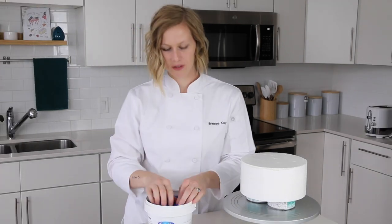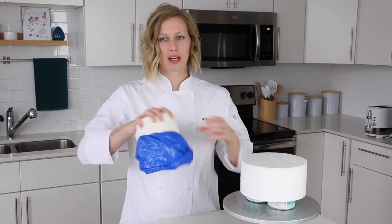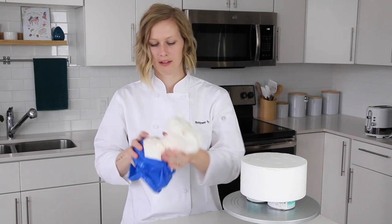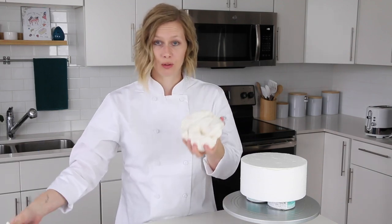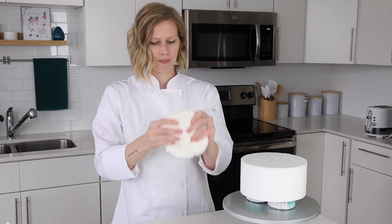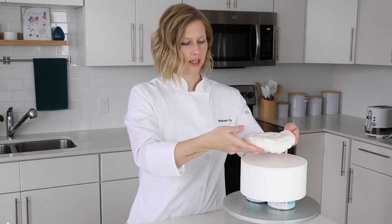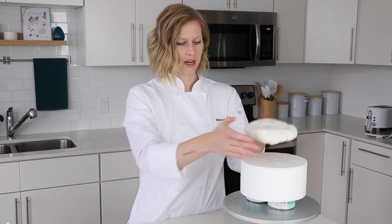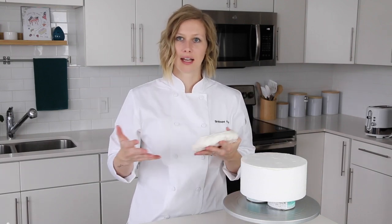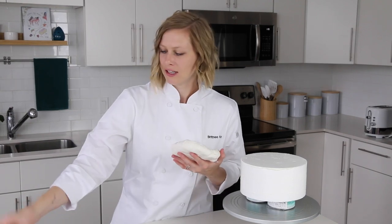I'm opening it up and getting out the amount of fondant I'm going to need. Tip number one is to get out the correct amount from the start. I think rolling out too much is better than too little. I take the fondant out of the package, flatten it out by hand, hold it over the cake, and estimate — if you have enough to reach the full top of the cake by pressing it by hand, by the time you roll it out, it'll have enough to go over the sides. It's not an exact science, but with practice you'll find what works.